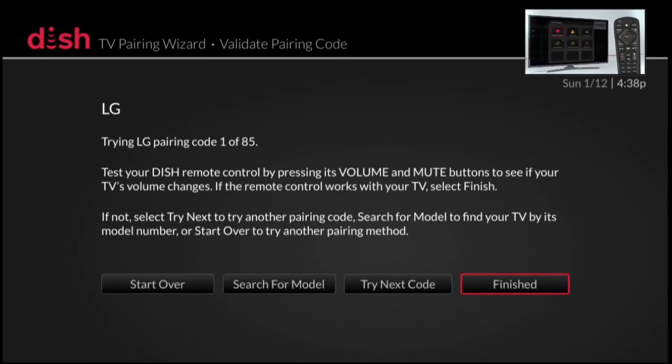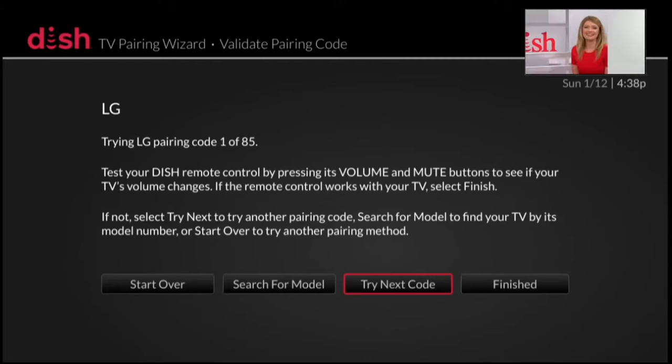I'm going to try to adjust the volume on the TV up and down to see if it works. It is working, so I'm going to go ahead and select finished. But if your remote control did not respond to the volume controls on the television, you could select 'try next code' and the system would program the next code into your remote control. You have to keep trying codes until you find the right one. Mine happened to work on the first code, so I'm going to click finished.